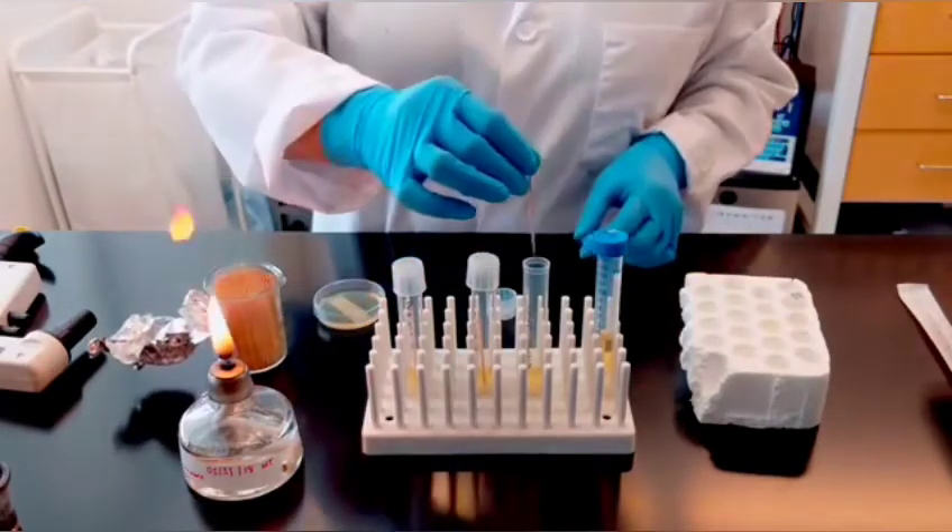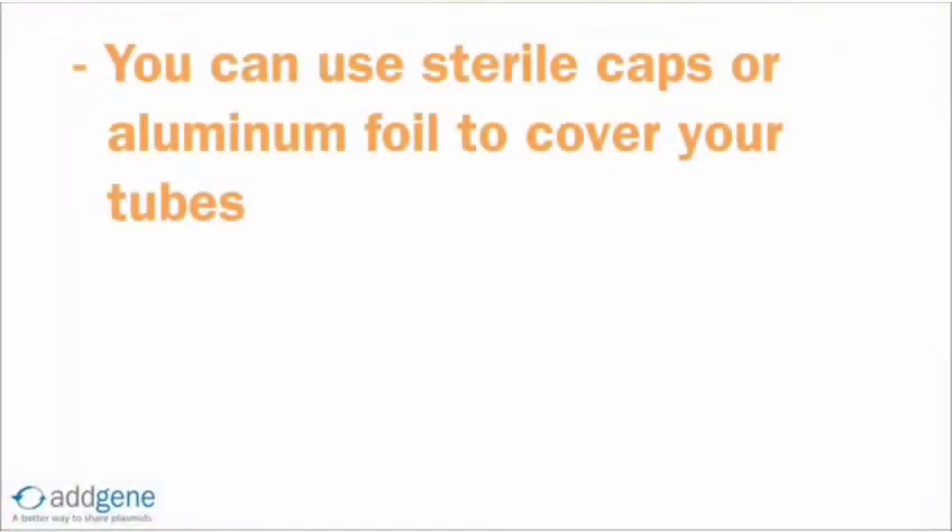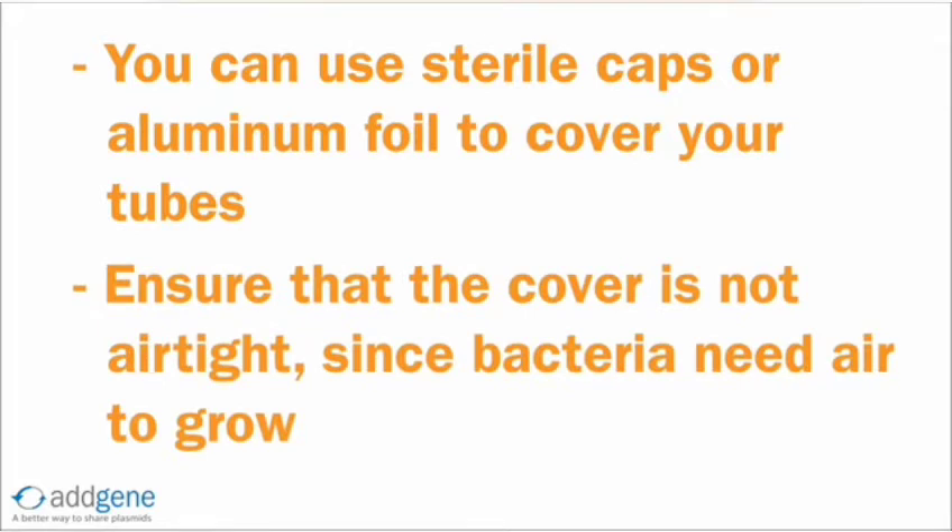For the negative control tube, simply drop in a sterile toothpick. If your tubes do not have sterile caps, you can loosely cover the tubes with aluminum foil. Just make sure you do not use a cap that is airtight — bacteria need oxygen to grow, so using a loose-fitting cap ensures proper bacterial growth.